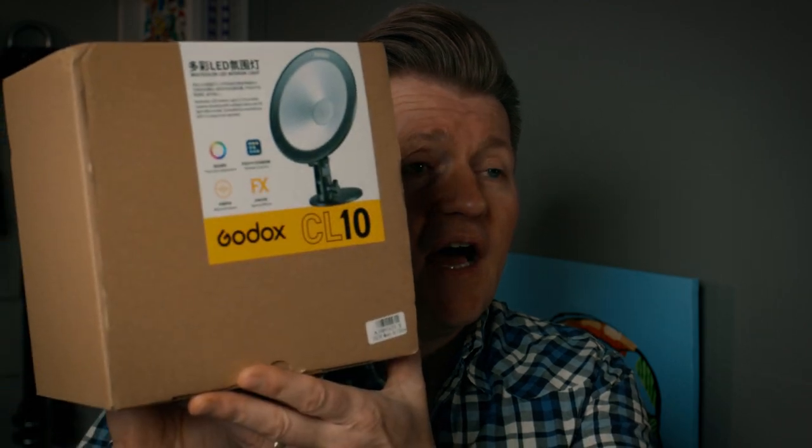What we'll also be doing today is announcing the winner of the Godox CL10, an ambient LED light. I did a video a few weeks ago and the giveaway is going to be announced today at the end of the video. If you're interested in getting one, there'll be a link to the video up there.